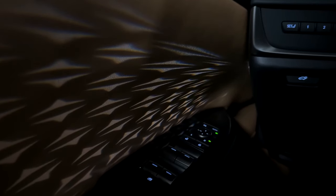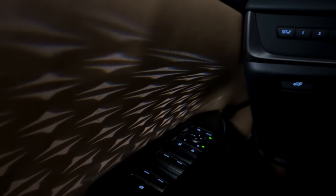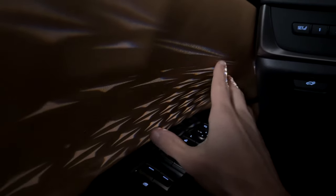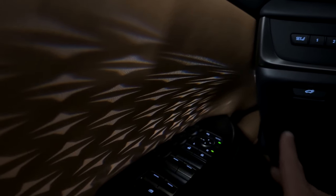The ambient lighting is really nice at the inside of the doors, being projected from right here, and it gives a beautiful structure at the inside of the doors. Pretty cool.